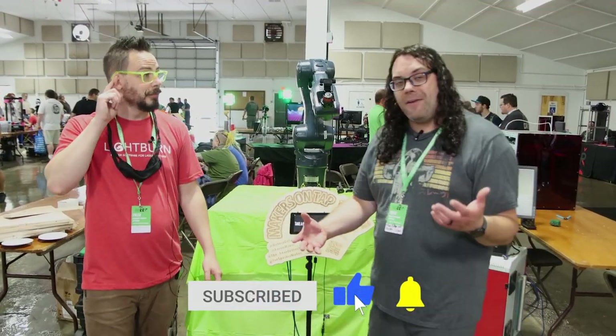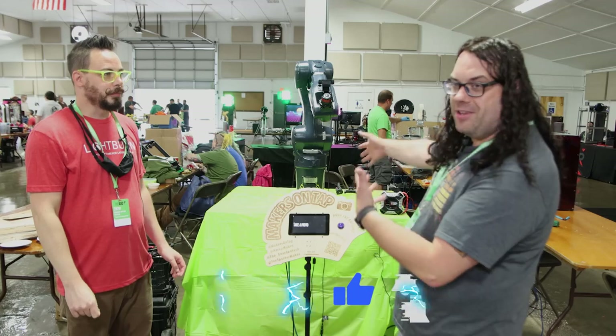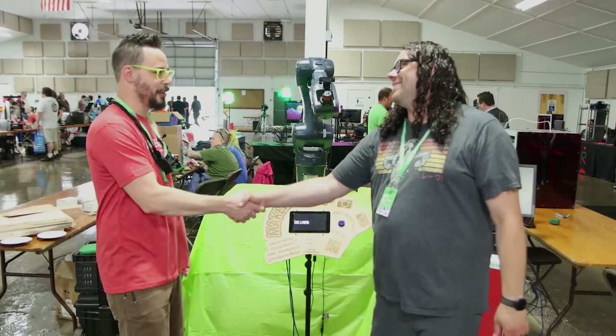We had to pop over here after we talked about the milk crate, because I had to show you the selfie robot. Joe, thanks again, man. I really appreciate it. Thank you.